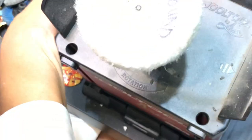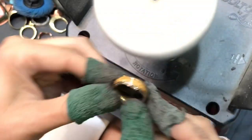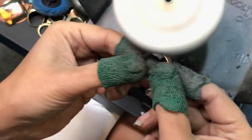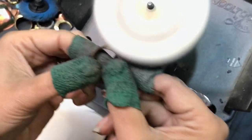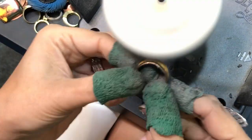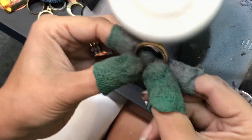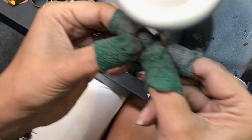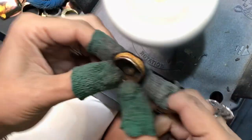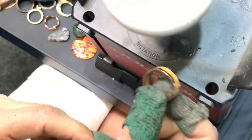Now I'm going to take the buff with no compound — see how fluffy that is. We run it at full speed and just give it a little gloss. Look at that! This took only a few minutes. If you have any comments or questions on what I'm using, I'll list everything below.